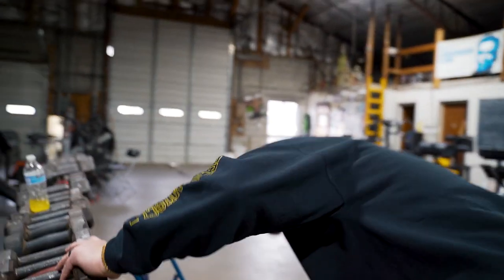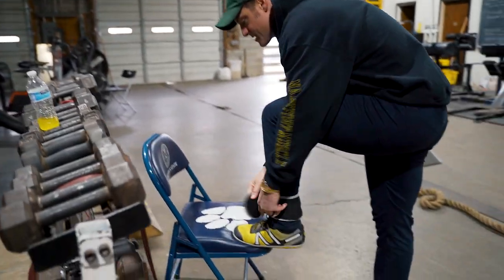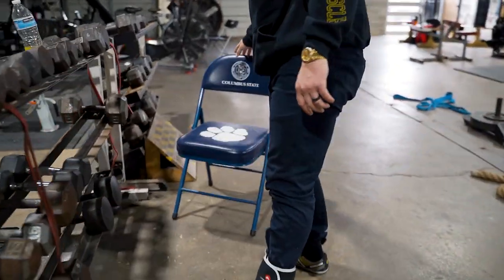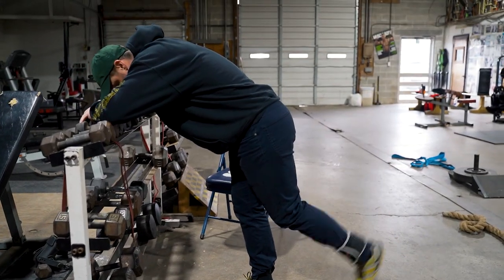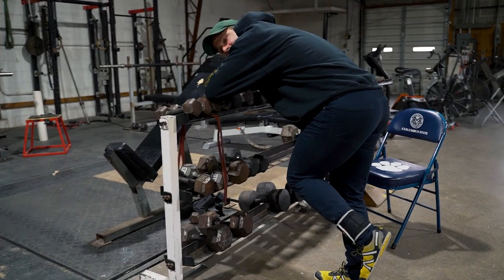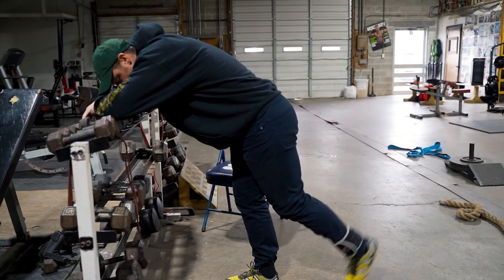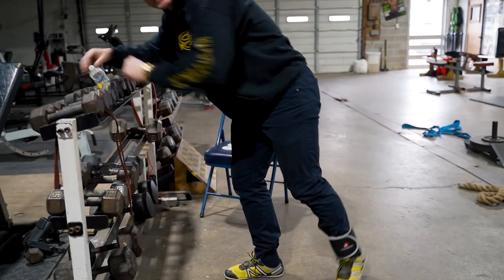What I really like is 50 to 100 reps of single leg hamstring curls — three to five pounds, nothing crazy — in isolation. You just perch and hit this hamstring curl like pumping your bicep, like a concentration curl for your hamstring. If you suck your knee in, it takes the pressure off the hamstring, so you want to keep proper alignment and really isolate that muscle.